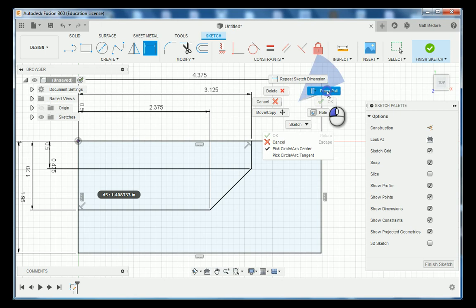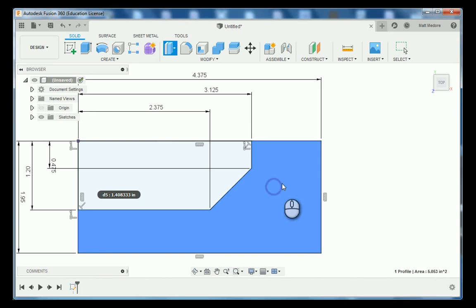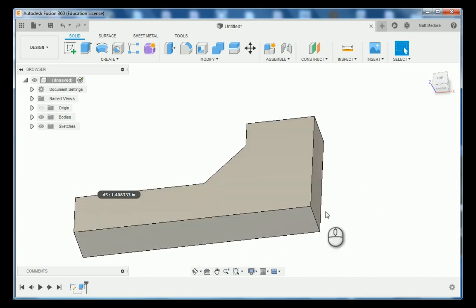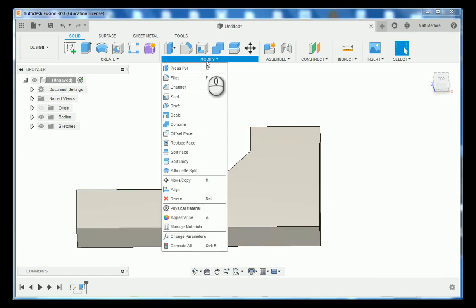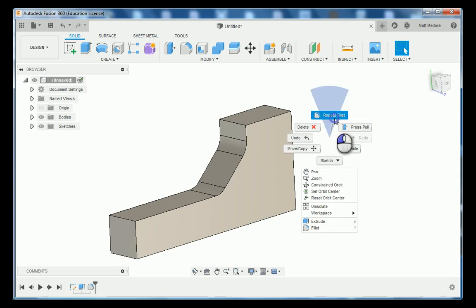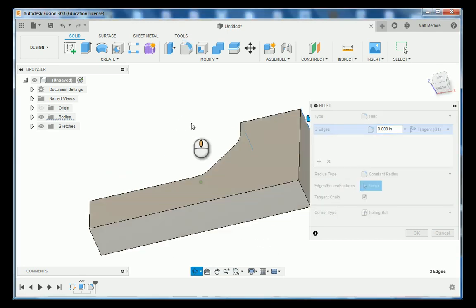I'm going to right click and press and pull this area, disregarding the other area for now. The thickness of our part is 750 thousandths, then enter. Now that I have my solid body in place, I'm going to add some corner fillets. Modify down to fillet. The first two fillets are 375 thousandths, which is 3/8 of an inch. Right click and repeat, and then we have 5 fillets running on the outside of our part which are 100 thousandths of an inch.